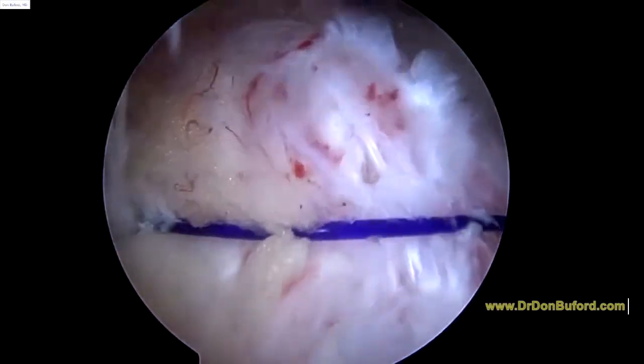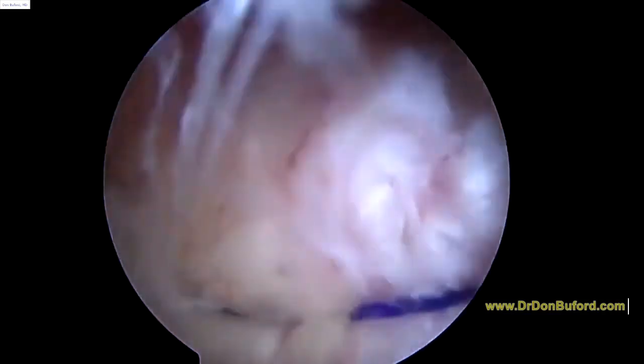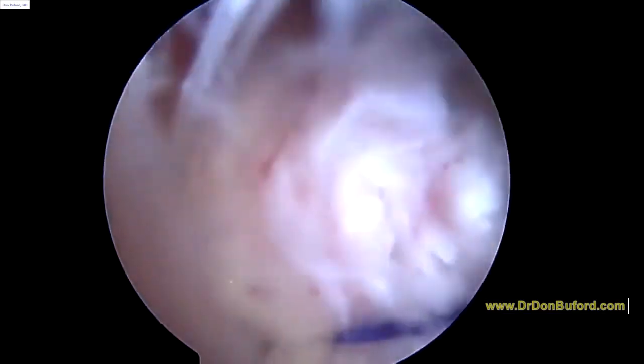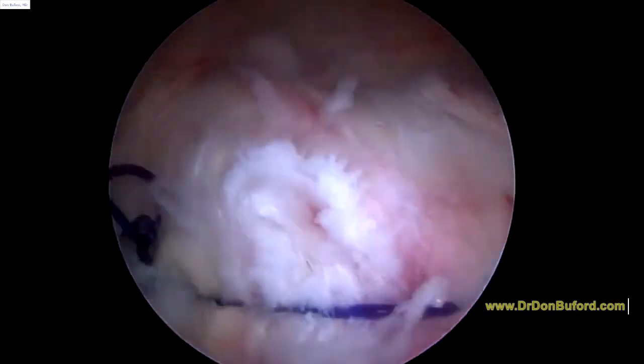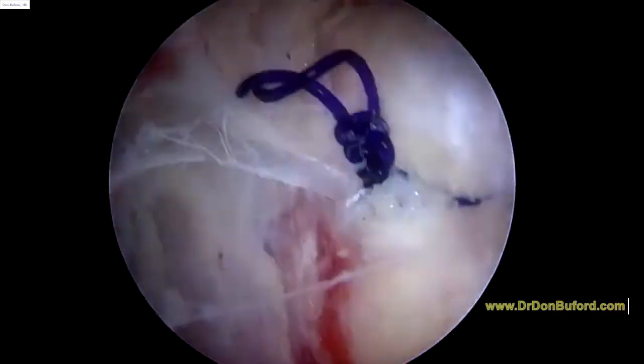See that? That's all it's trying to do — and to prevent that tear from propagating, obviously. You can see how that's sealing that tear over. Tied that stitch. That looks good, as I rotate the arm.